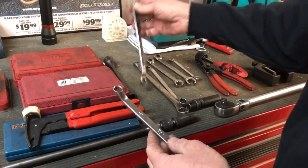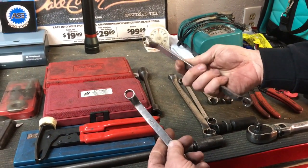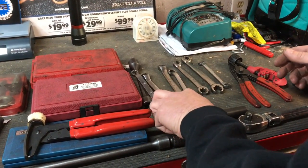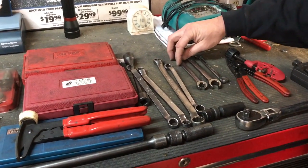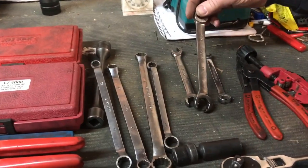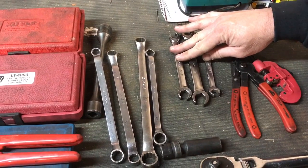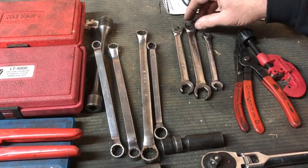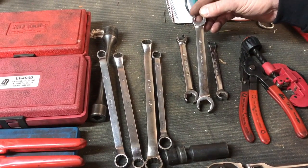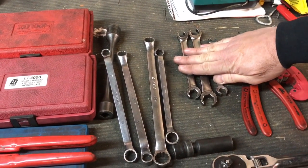A couple of wrenches I use on a daily basis: a double box in 13 and 15 with a slight offset — very handy — and a 12-14. Those are really handy to have. Now, line wrenches: I'm going to talk about brand here. These are Snap-on, and I highly recommend Snap-on for line wrenches. Cheaper ones will flex and you'll end up rounding off a line fitting if it's really tight. Snap-on seems to be the best, so invest the money on the tool truck for those.